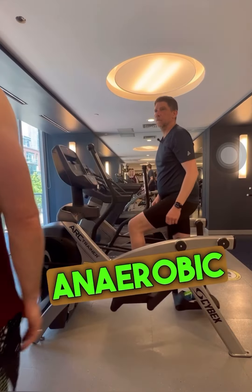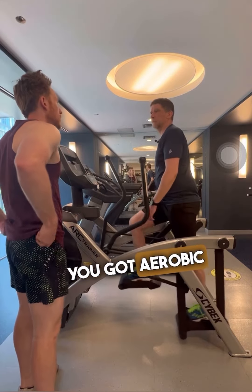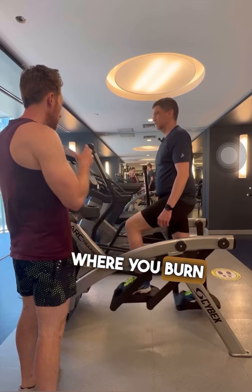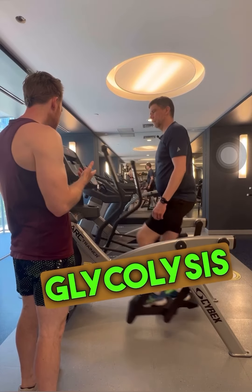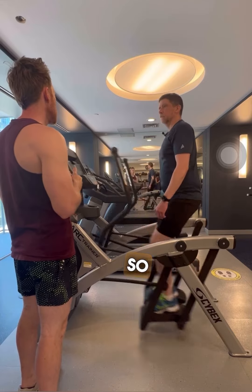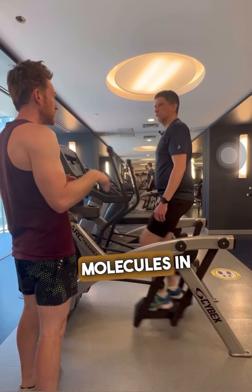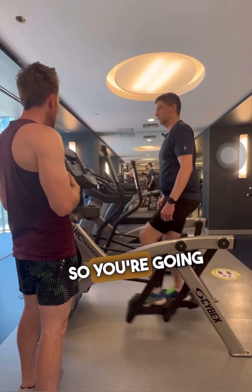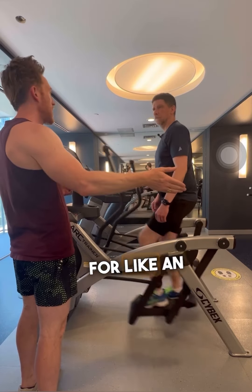So you've got anaerobic — without oxygen — and aerobic — with oxygen — where you burn the carbs off through glycolysis and fatty oxidation. There's 100 ATP molecules in one fat molecule, and you have to go to low intensity, so you're going to be going for like an hour.